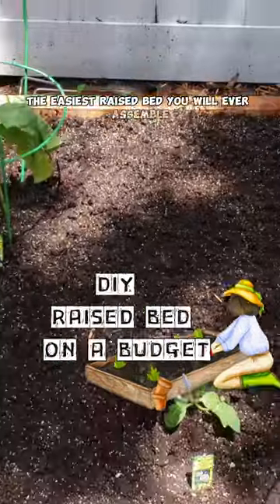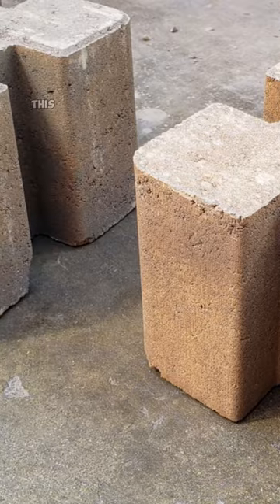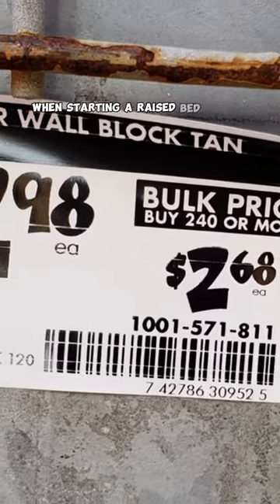The easiest raised bed you will ever assemble. With almost no tools needed and cheap natural materials to build, this raised bed is one of your best options when starting a raised bed garden.